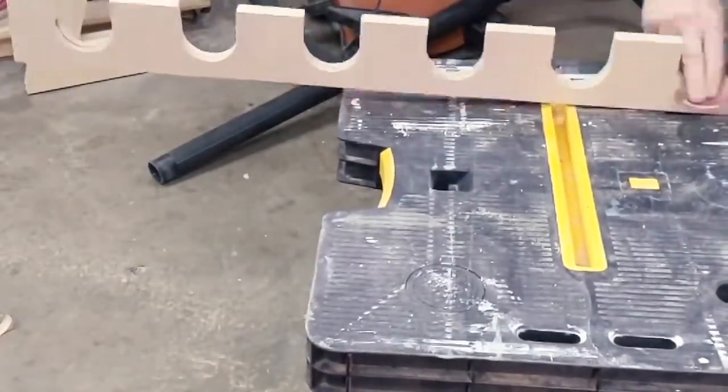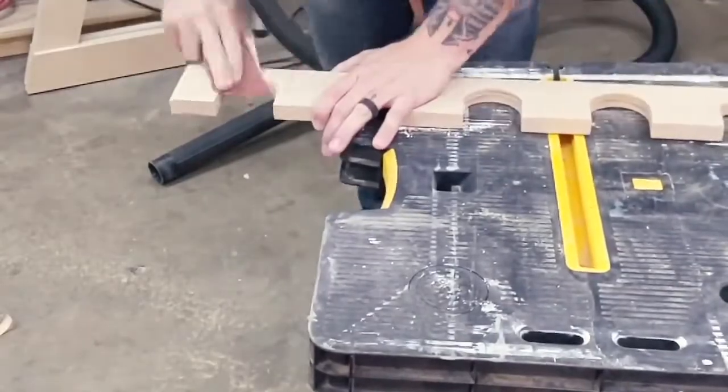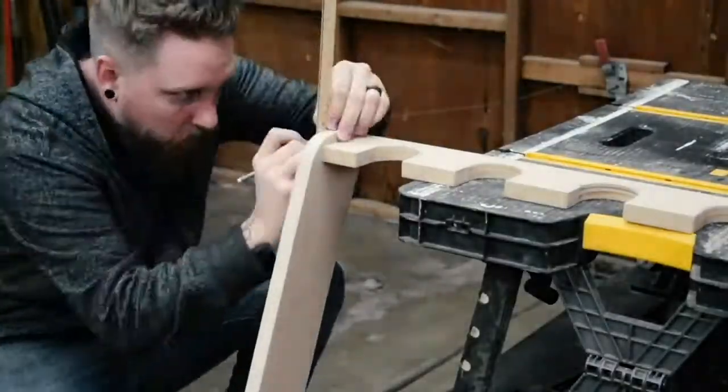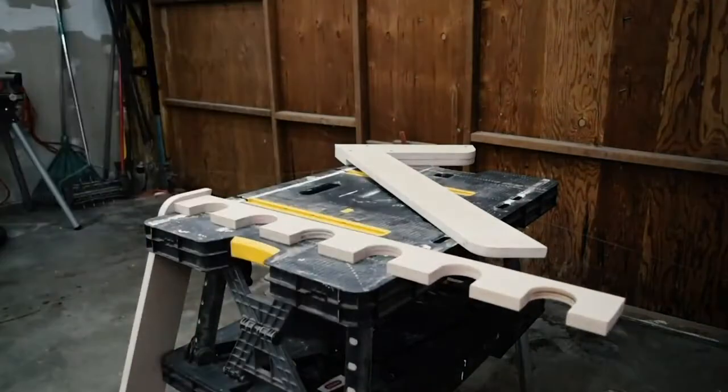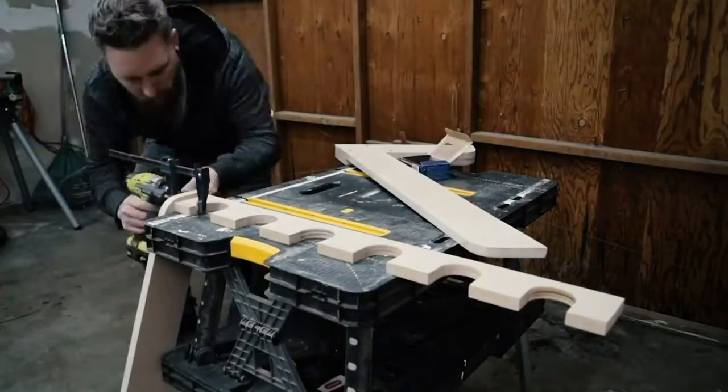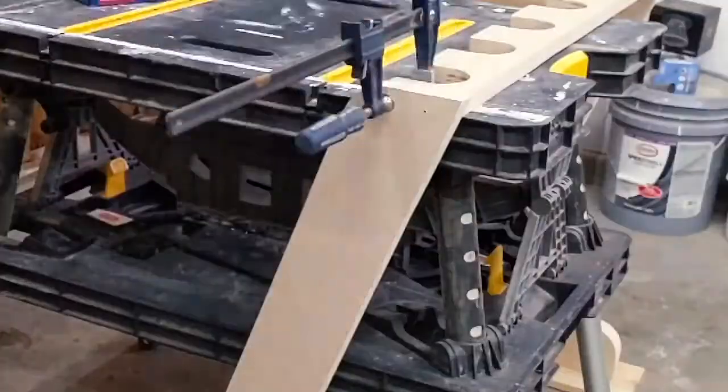Next I put the neck rest piece on the table and stood the legs up next to it. I lined up the neck rest piece where I thought it looked best. I clamped the neck rest in place with the upright, pre-drilled and screwed them together. I did the same for the other side.